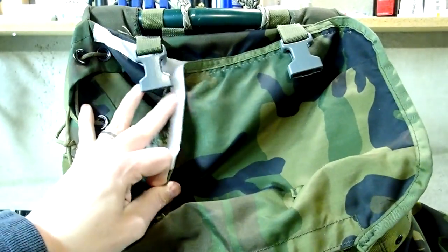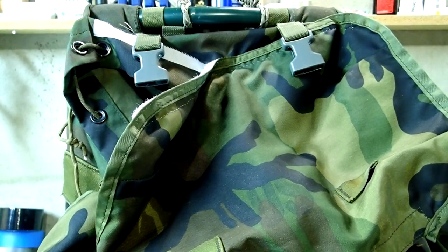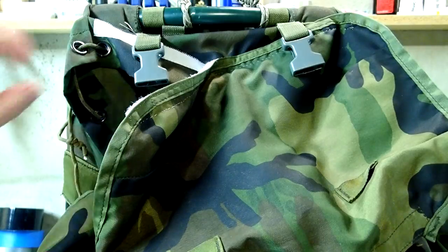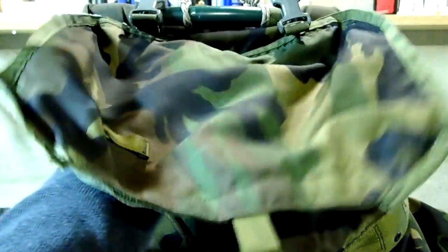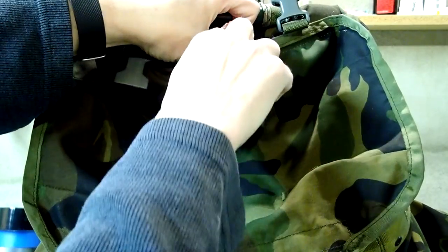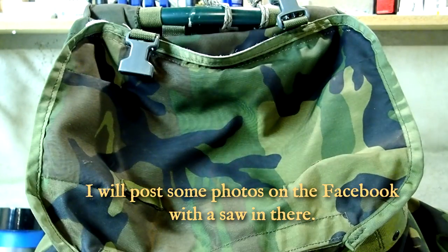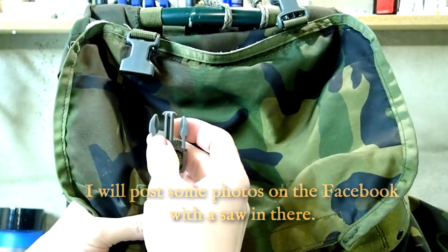Up here at the top I just used white velcro. This is a prototype, so if it all works out I will eventually buy a new Alice pack and make it much better. The idea is that if you're using the pack normally you'd just use it as-is. If you're using it with a saw, you attach this up there and strap it up, but this part stays open so your saw blade comes up through there.